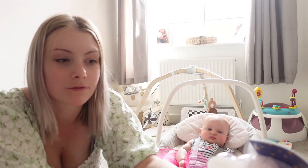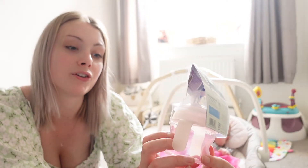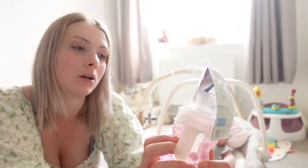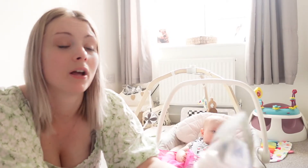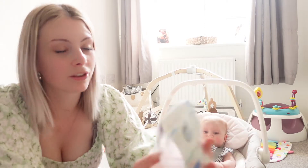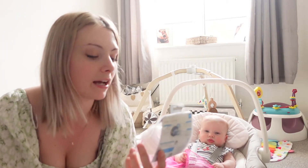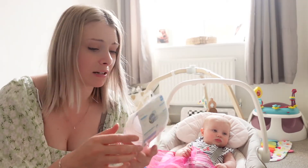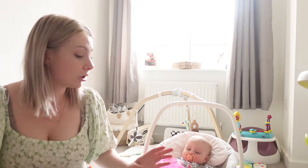This is from Boots — it's a MAM starter cup. We use MAM dummies and MAM bottles; I've used Tommy Tippee but I'm not a huge fan. It turned out to be a 'night' version — these bits glow in the dark — but I didn't mean to get that, I just thought it was cute. It doesn't really matter though.